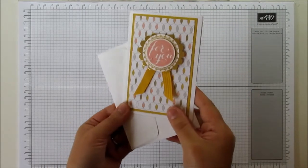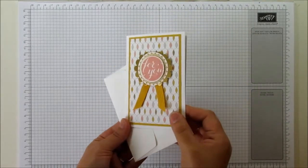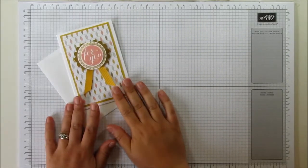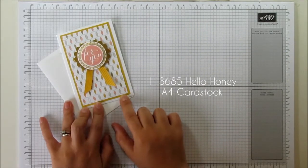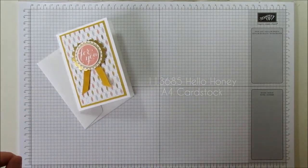Hi everyone, it's Sarah Berry here from stampwithsarah.co.uk. This is the card I'm going to show you today — this is what we made at my catalogue launch party last night. It uses the Hello Honey ink colour, which is a new ink colour for this year.